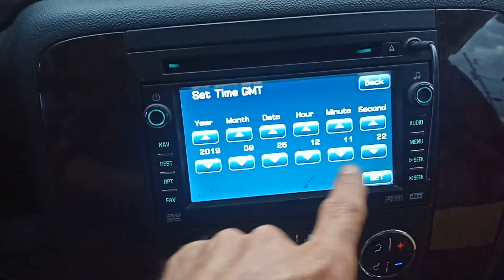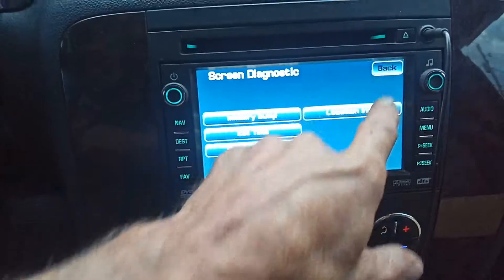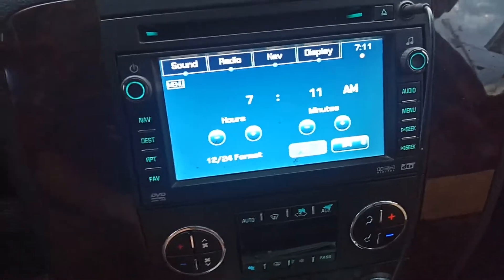Go to time set, enter your time in here, push set, and then go back. Your clock will be set and it'll work. Thanks for watching.